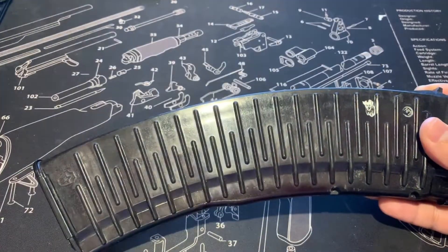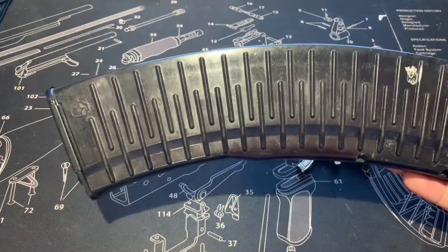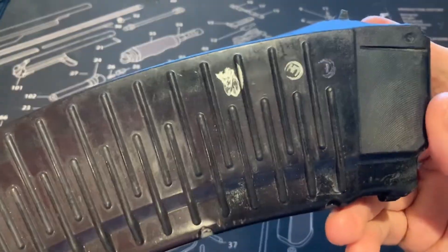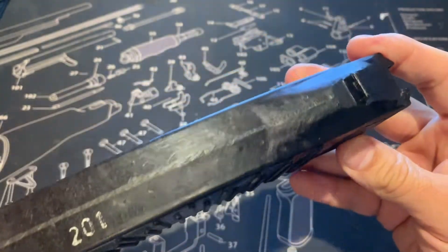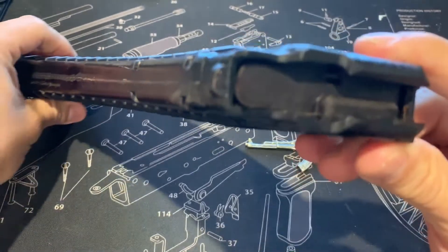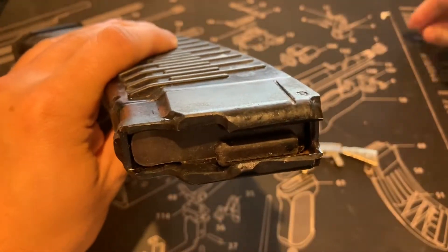Here's another 5.45, a 30-round Tula — this is a Molot. Just want to show you guys the stamps up close: front, rear, front metal lock, lock reinforced.